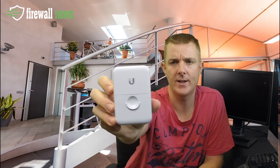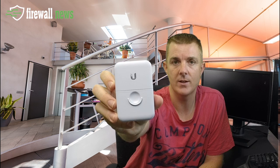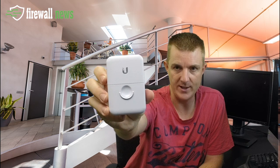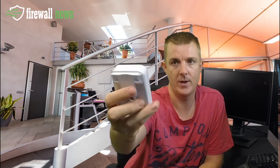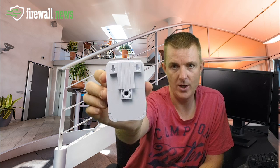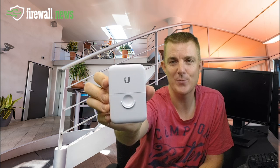I'll just pop that back together again for you — nothing more to really show you than that. They're only about 25 Australian dollars, so you can sell quite a lot of these, especially with the number of storms we have around here. Great to protect your outside equipment, or even for some people they're running these inside as well. So that is the Ubiquiti Ethernet Surge Protector. Hopefully that's been useful. My name is Paul Sillas of Firewalls for Now and Firewall News.